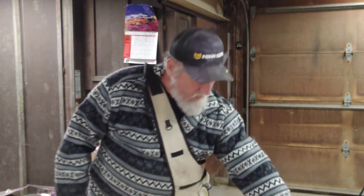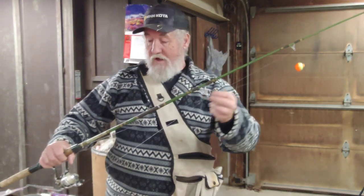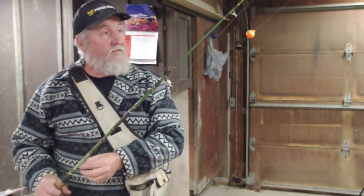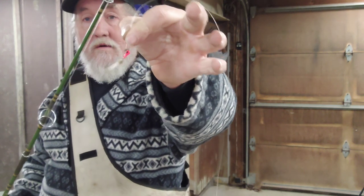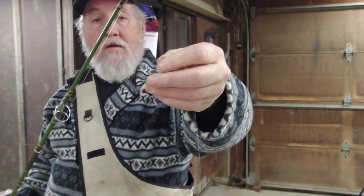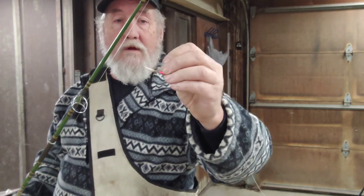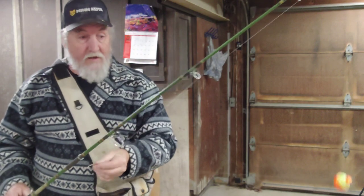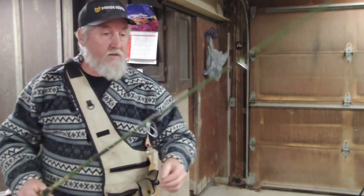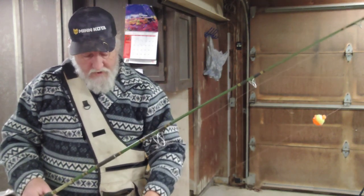Trout Magnets — here's another rod, a medium light I have set up for pan fishing, but I'll swap that out. It has a bobber on it, straight tied to a pink jig with a gulp minnow — one of those gulp live minnows. They seem to really like that setup. Perch and crappie really seem to like that setup around here.